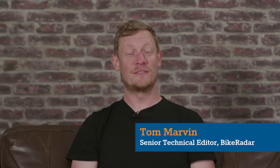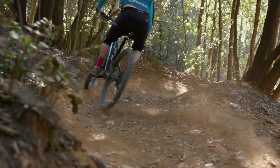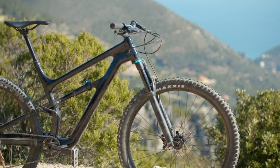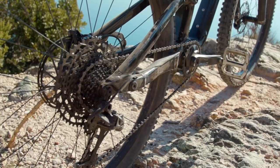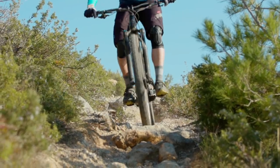We tested 20 bikes priced between £2,800 and £3,650 as part of the 2019 Trail Bike of the Year test. One of those bikes was the Cannondale Habit Carbon 3, which comes in at £3,300. The Carbon 3 has a ballistic carbon front triangle and then a regular alloy rear triangle, and this helps give the bike a reasonably rounded weight of 14.1kg in a size large.